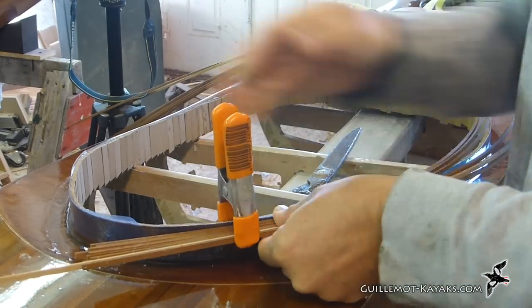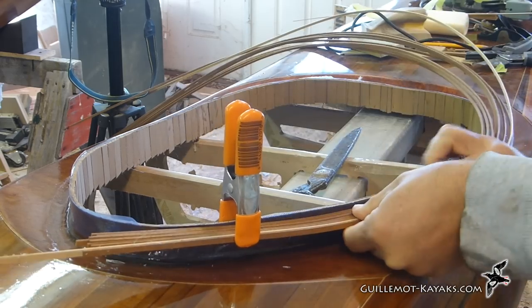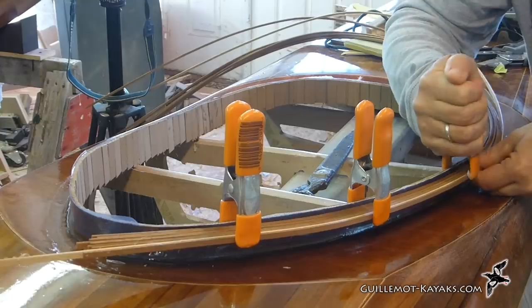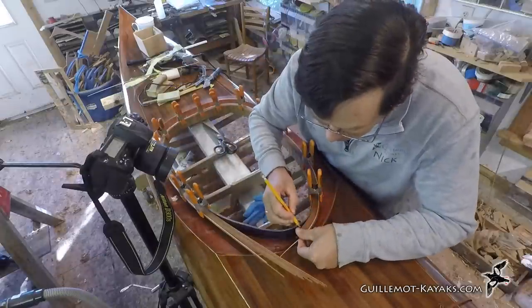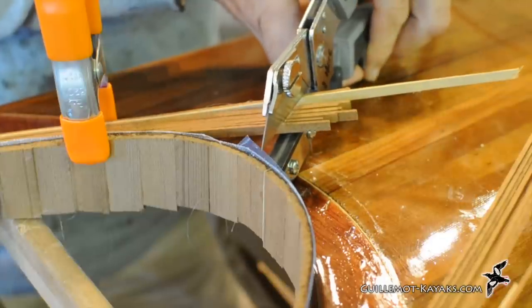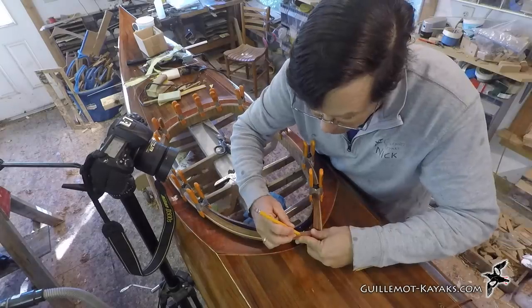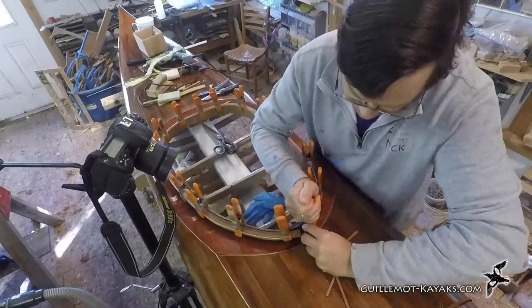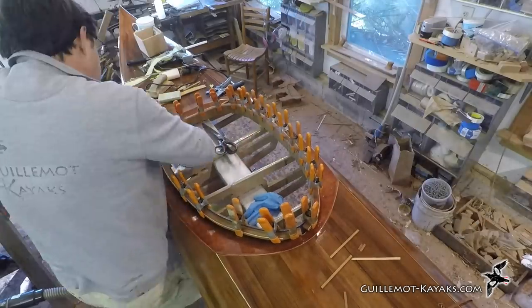I take care to keep the stack straight and square. The thin laminations have no problem making the bends. It's too hard to try and get the ends to line up exactly, but I don't want them to interfere with each other, so I just lop them off a bit short. After the laminations have been loosely clamped in place I shift the clamps and add some more while making sure the stack is straight and tight.